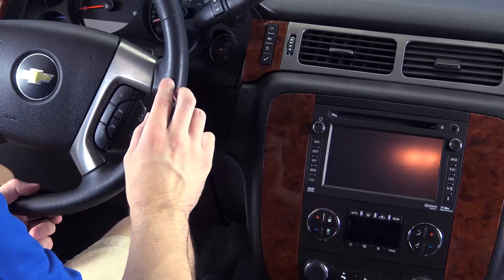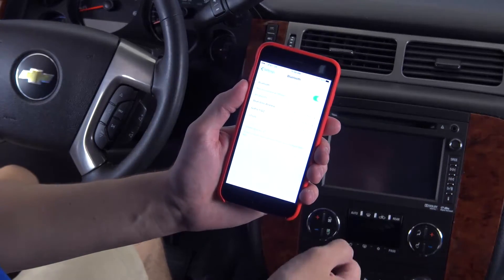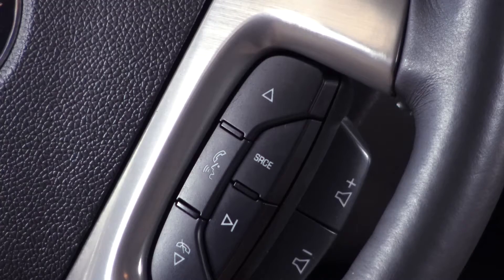Start by powering up your entertainment console and making sure that the Bluetooth is activated on your smartphone. Now, press and hold the voice button on the steering wheel's hand grips.